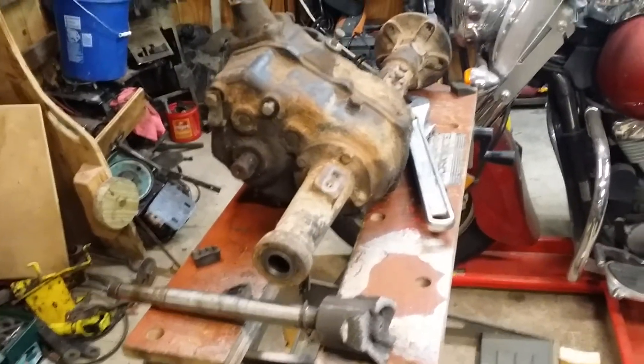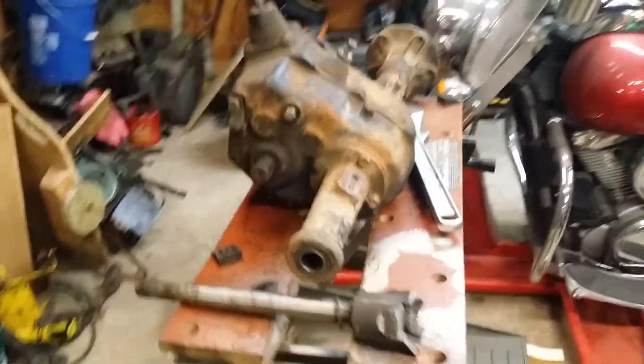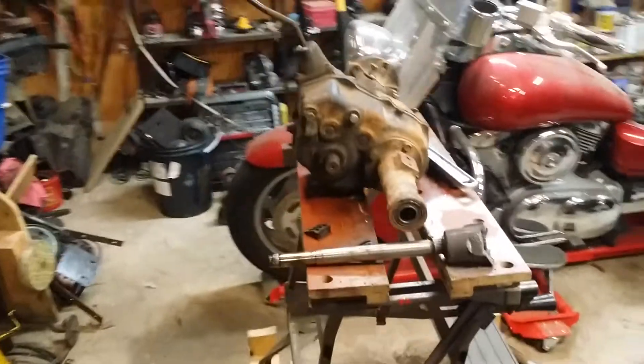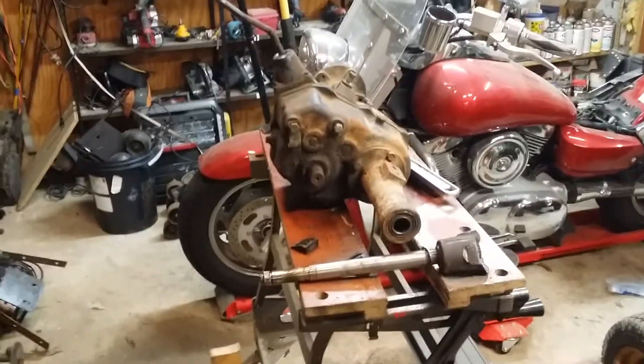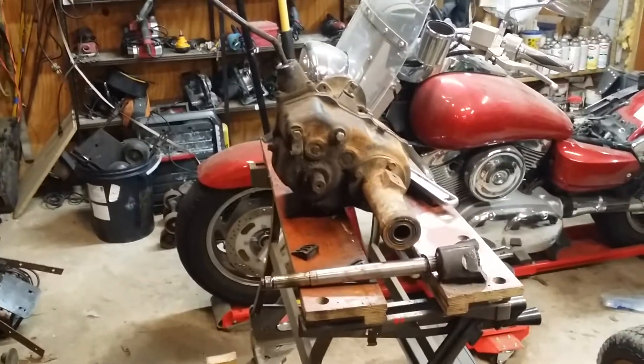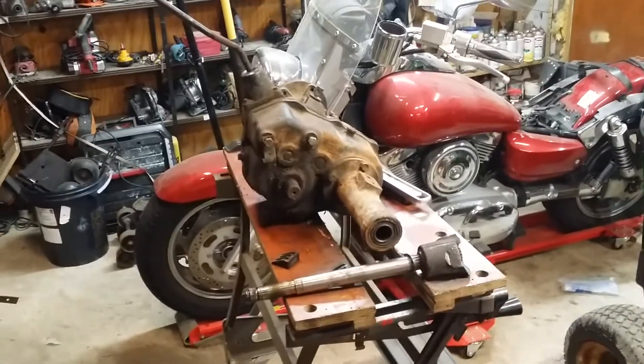Unfortunately I have a sneaky suspicion the other side is going to be exactly the same. I'd really like to get one of these 200 series transmissions locked so that it was a posi differential or posi track instead of open differential, but we'll see.